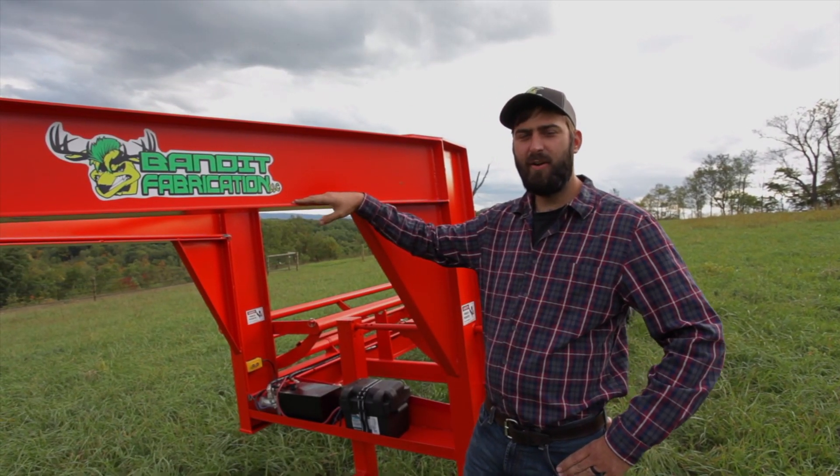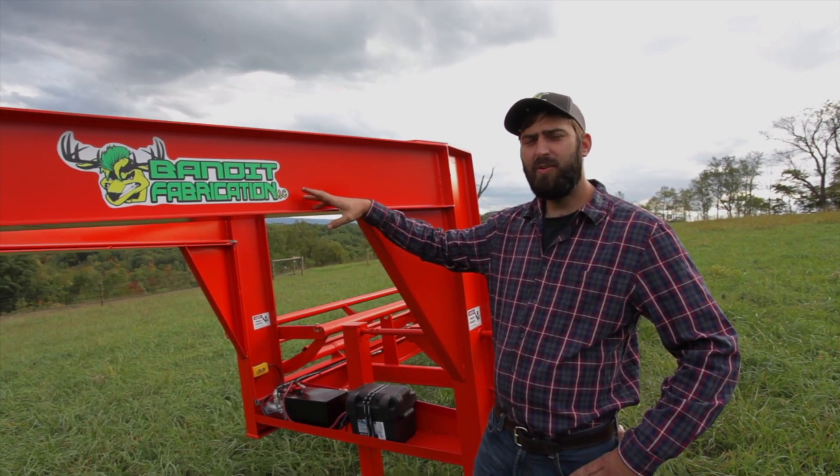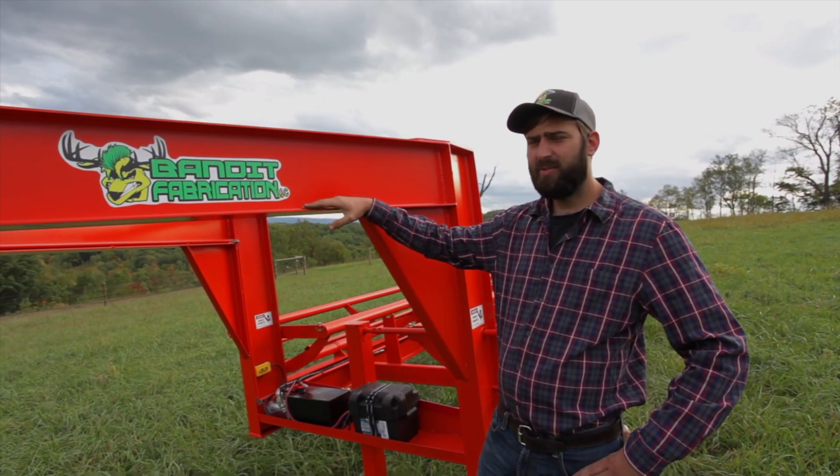Hey, this is Devin Riggin here, owner of Bandit Fabrication. I want to introduce to you today our new Roundbell Holland Gooseneck Trailers.